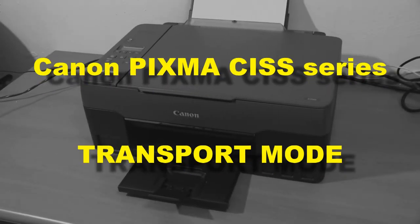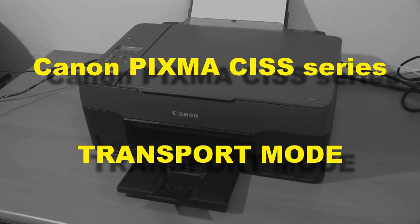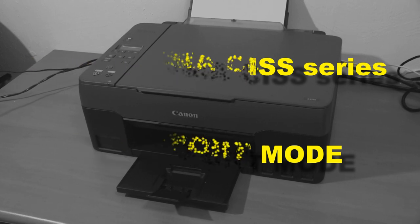Hello, in this video I will show you how to put the PIXMA-C Sprinter into transport mode.